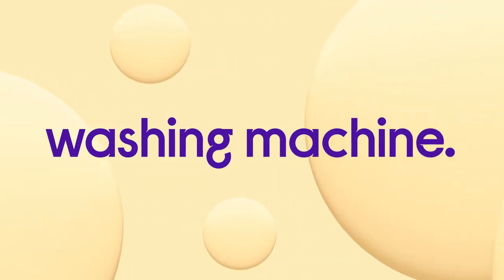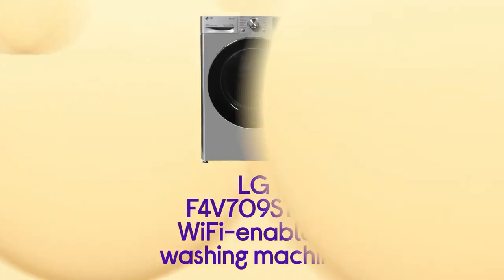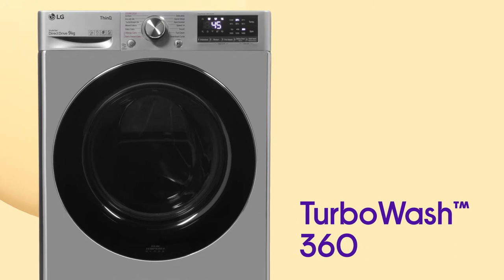Speed up your washing when you need to and get things done quicker with this clever LG washing machine. It lets you spend less time doing laundry and more time doing the things you enjoy, with faster cleaning when you're in a hurry from TurboWash 360.